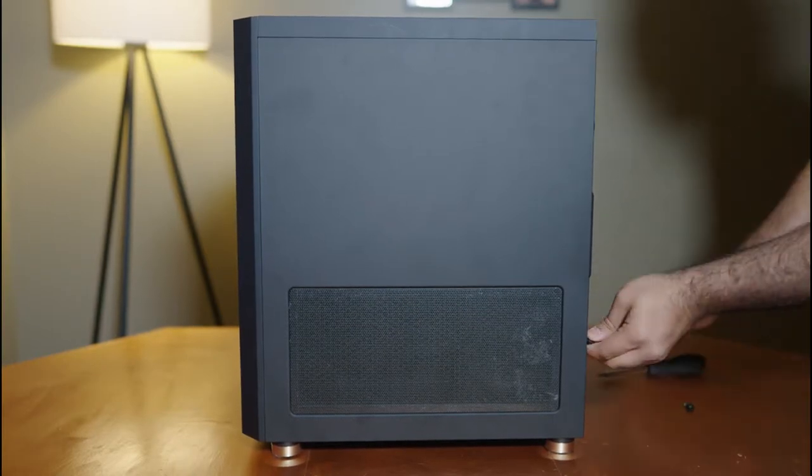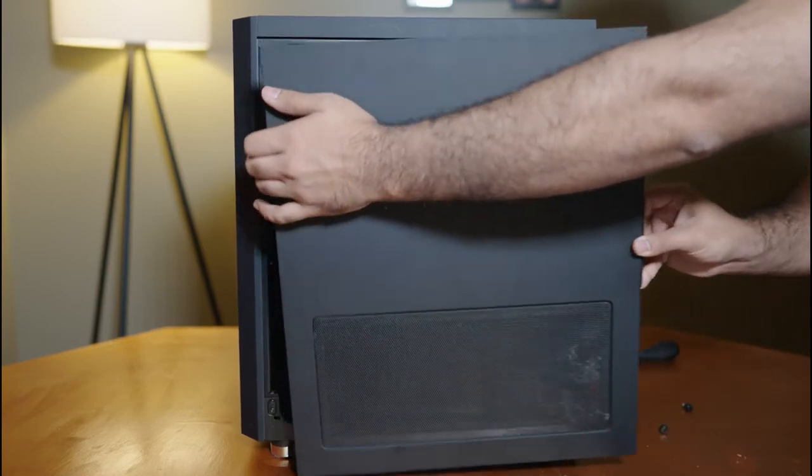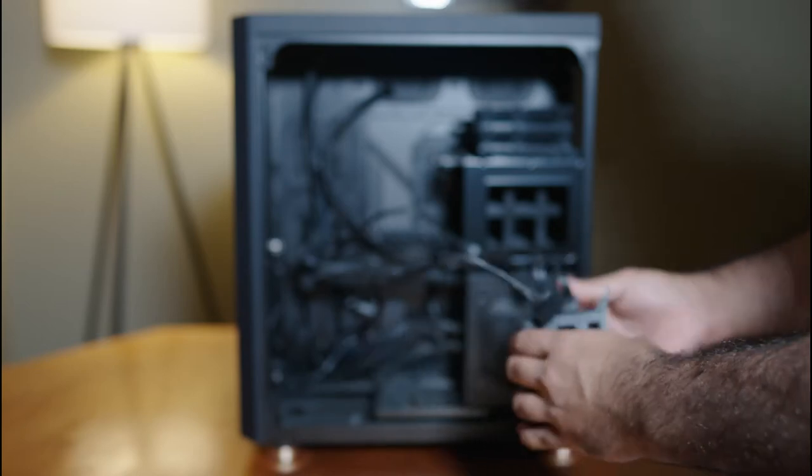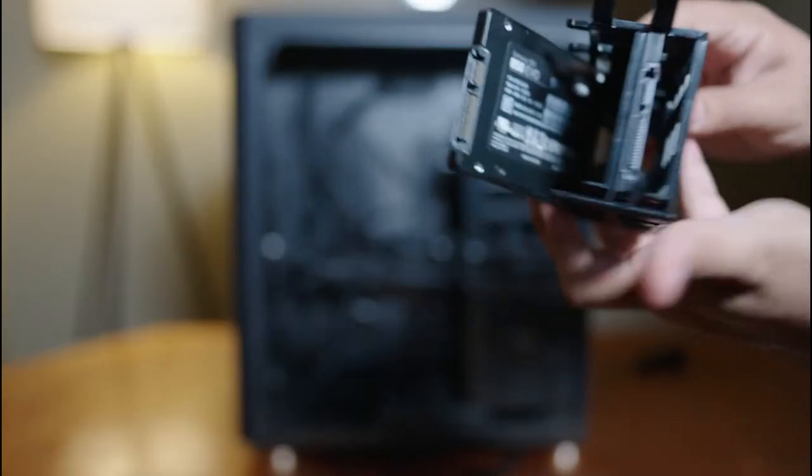Using our handy-dandy screwdriver, we're going to remove the side panel of our case. We need to open this up to gain access to our SSDs. We're going to remove our 500GB SSD and put it in our streaming PC, and replace it with a new 2TB SSD.